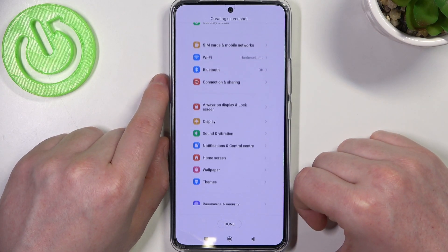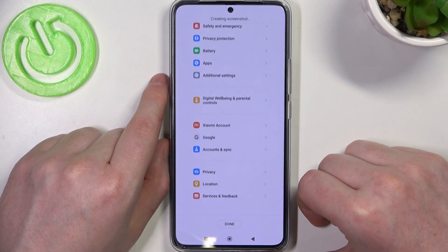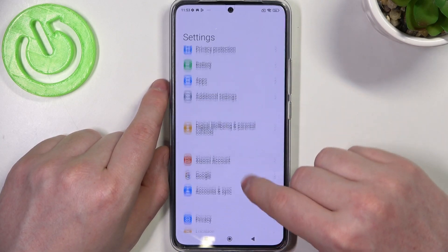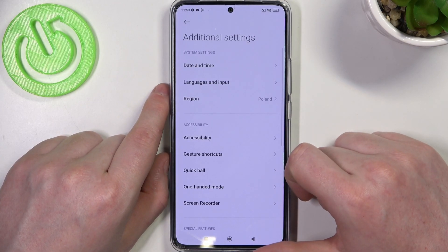It will begin scrolling down the entire page. You can click Done anytime when you're satisfied with the amount of the screenshot. Here's a full page screenshot. Now if you want to explore more options for a full page screenshot, go to Additional Settings again.